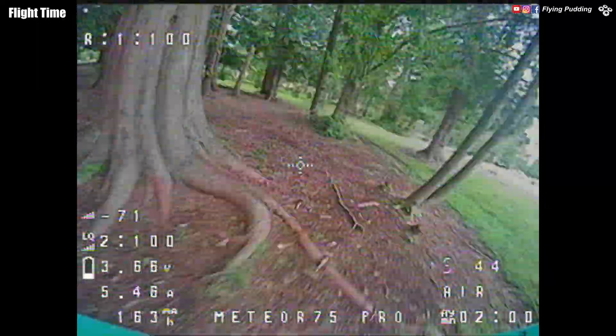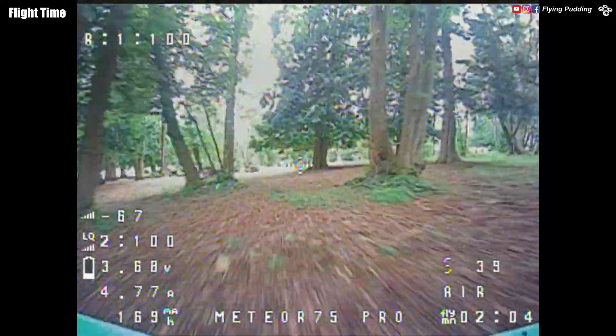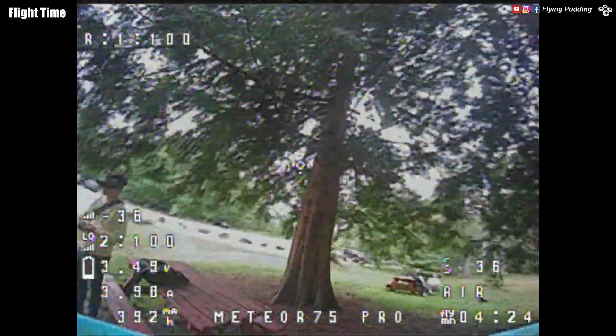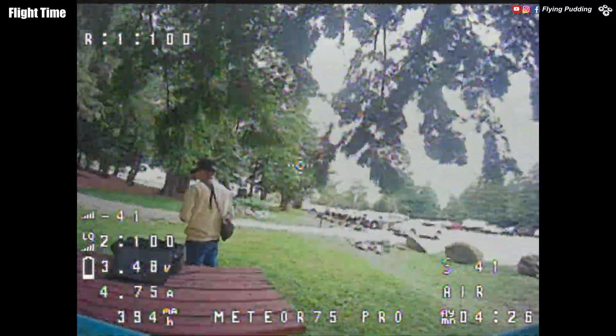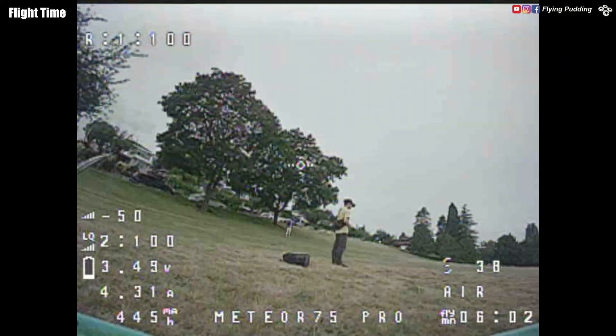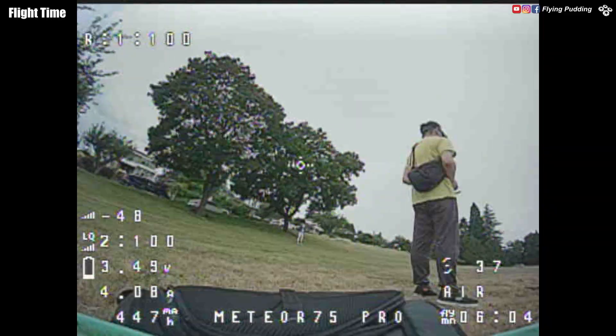The picture is still clear when flying under trees with no sun. In terms of endurance, throttle level is a big variable. It lands at 4.5 minutes with 3.5 volt when flying mostly at mid-throttle, or about 6 minutes when flying at lower throttle level.